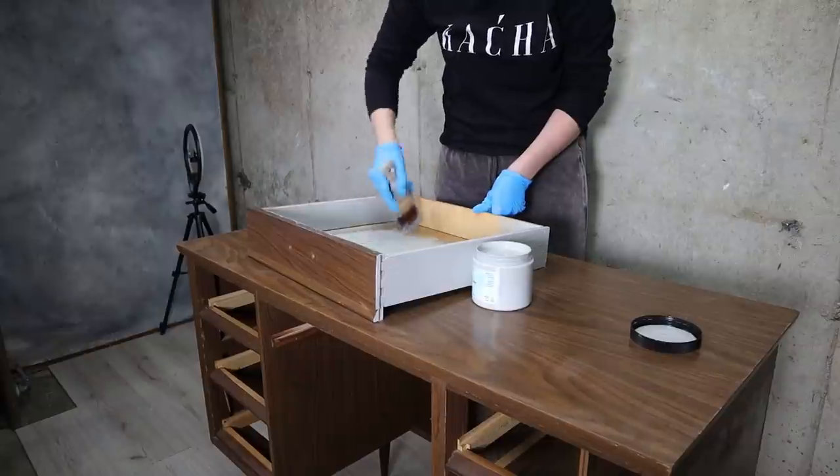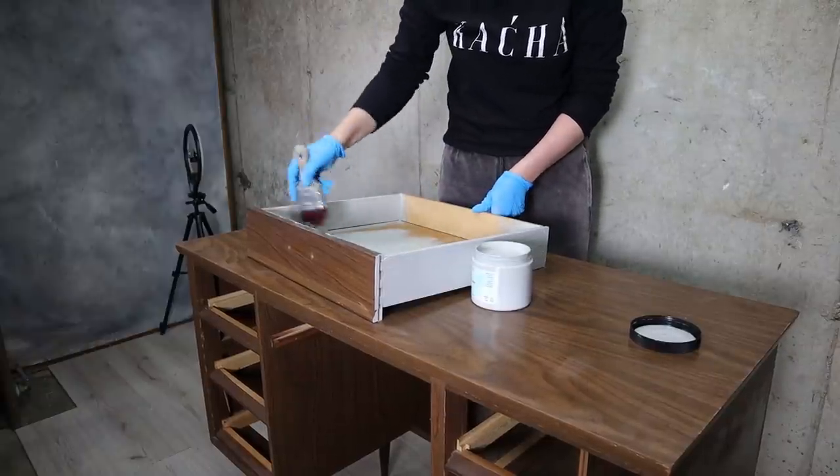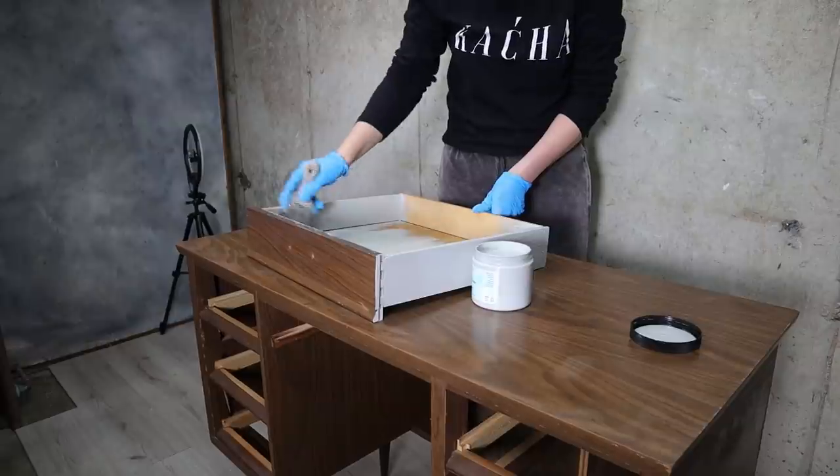I'm going to paint the insides of the drawers in Baja Gray using Silk All-in-One Mineral Paint. This is a kid's desk and I wanted it to be all clean and disinfected inside and outside.